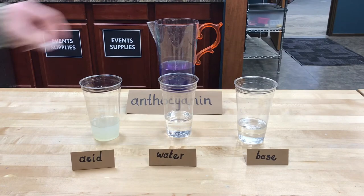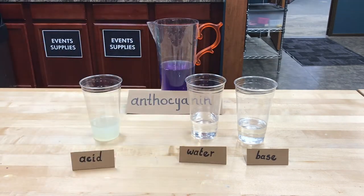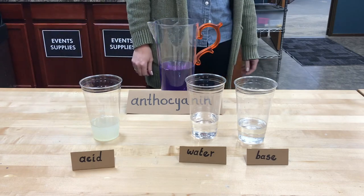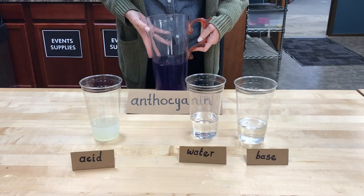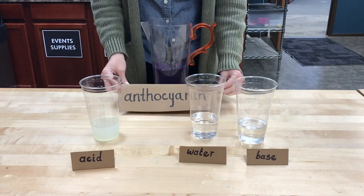It's about an hour later and I think we are ready to go here. You can see that we've got this pitcher half filled with our lovely red cabbage water — it's taken on a really pretty purple color. So this is our indicator, filled with lots of anthocyanin.